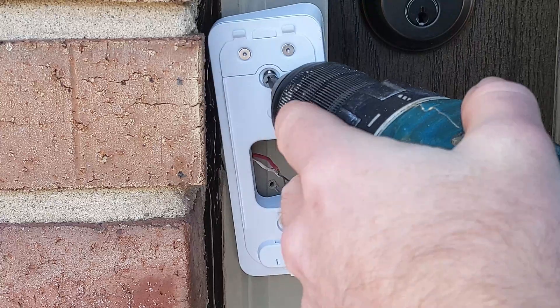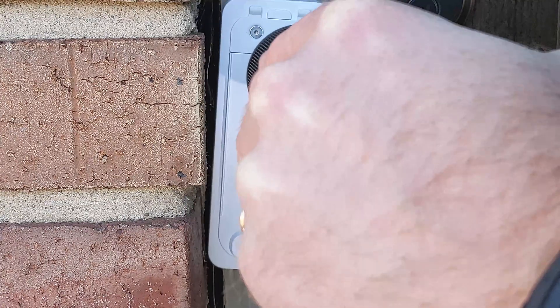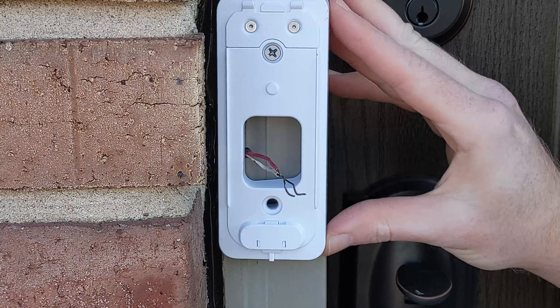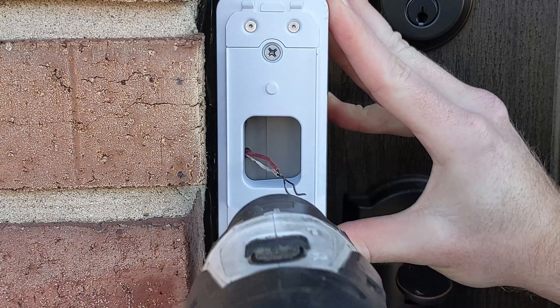This is a time-lapse of the install — you can skip this to get to the UniFi Protect section. One thing to note during this install is that when wiring your doorbell, it does not matter which wire goes where attached to the doorbell, because it's a smart doorbell.